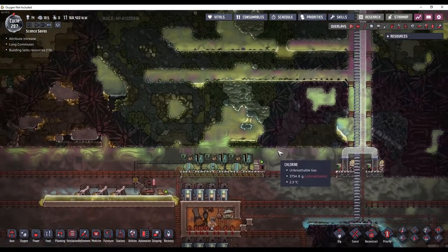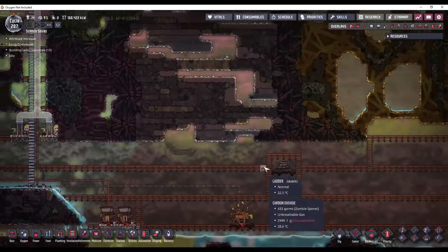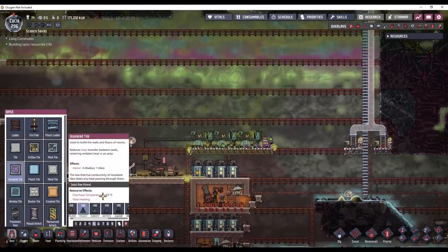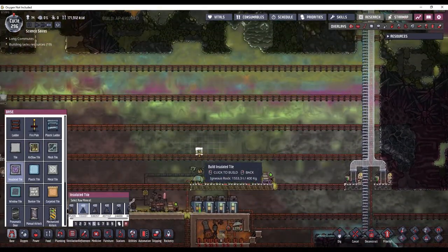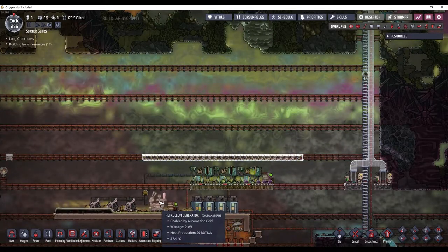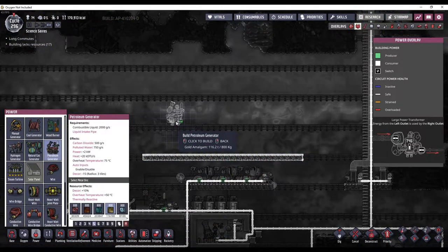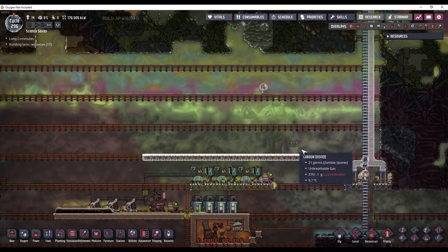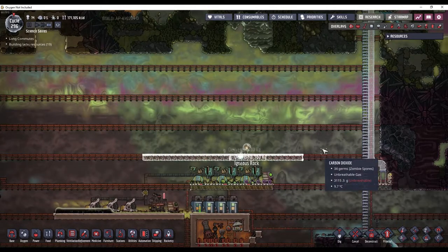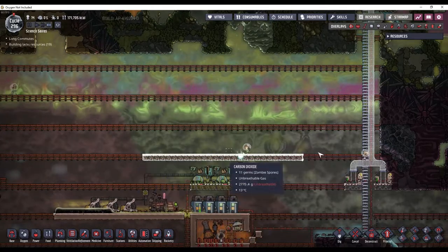So I'm thinking I will put it right up in here - it's kind of out of the way of everything else. Now that the excavation efforts are complete, I can start planning this out. I'm going to have a bottom here of insulated tile. Petroleum generators are three wide, and I'm going to have five of them, so that's 15 tiles, and then I want two on each side for a ladder, and then two more on each side for the wall, so that will be 19 tiles long.